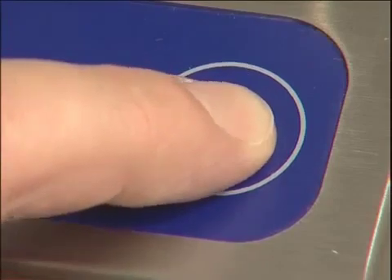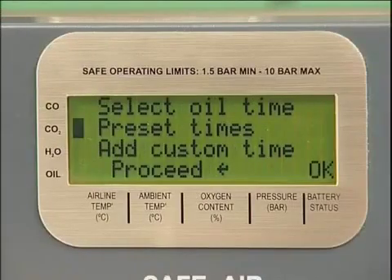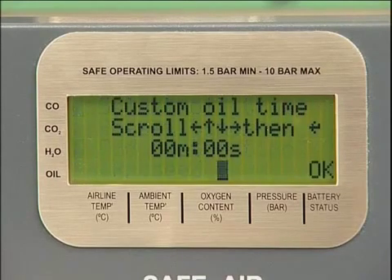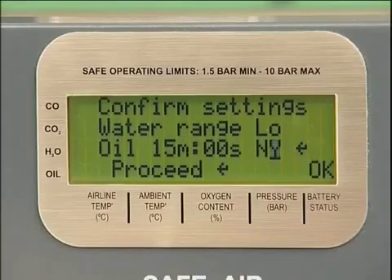Press Enter to confirm your selection. If the oil being used does not correspond to a preset time, the unit has the capability to be programmed with a custom time. This will be stored with the presets for future tests and will remain in the memory until a new custom time is entered. If an oil time is not selected, the unit will default to 15 minutes. This setting should be used if the type of compressor oil potentially in the system is not known, or there is a risk of cross-contamination from other oils.